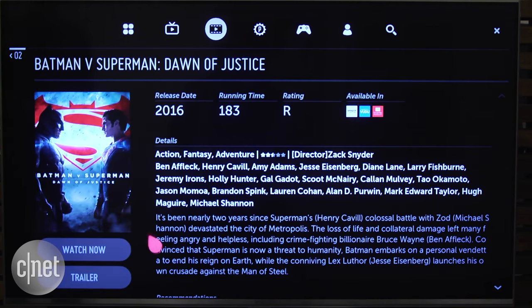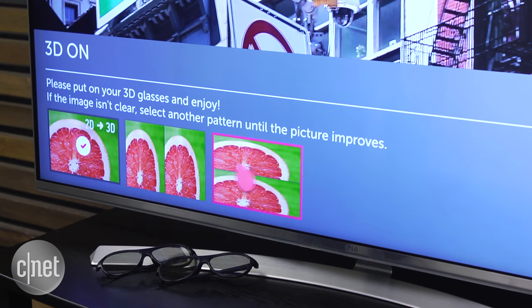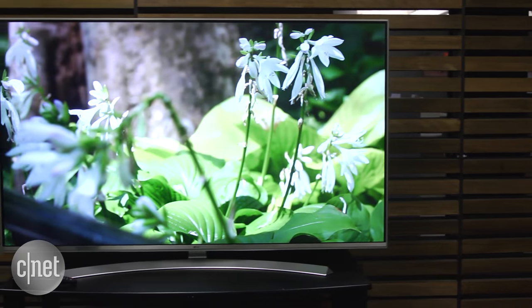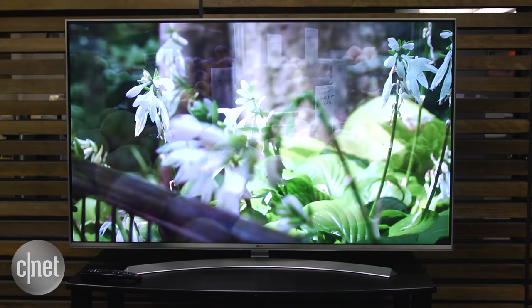This is also one of the few TVs you can buy these days that works with 3D, and it comes with two pairs of passive 3D glasses, the exact same kind used in movie theaters. So far so good, but the most important part — image quality — the UH8500 falls short of competitors from Samsung and Vizio.